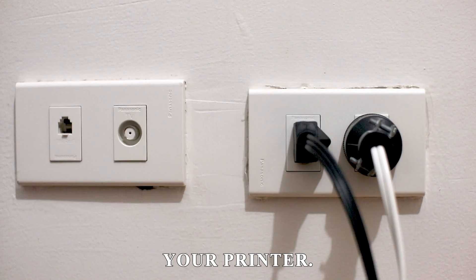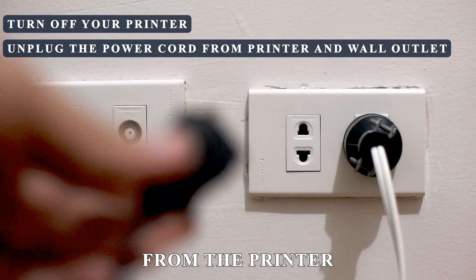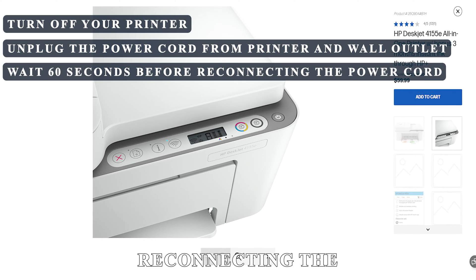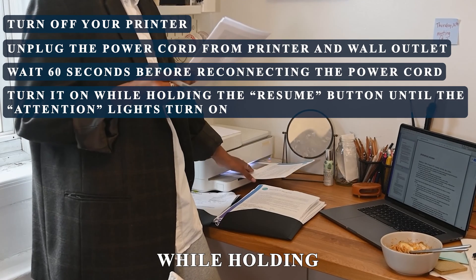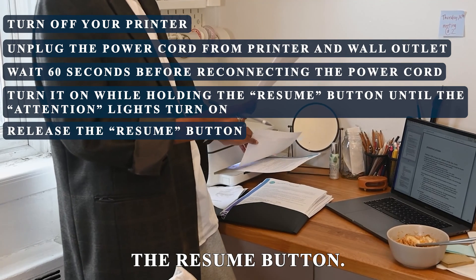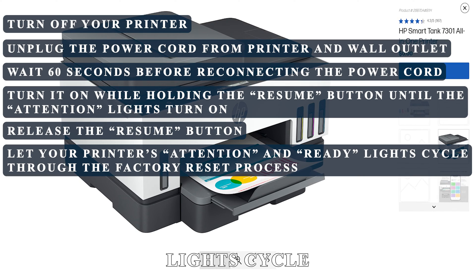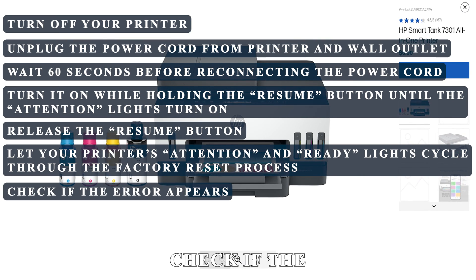Now let's look at the best solutions you can apply to fix this error code. Reset your printer: turn off your printer and unplug the power cord from the printer and wall outlet. Wait 60 seconds before reconnecting the power cord. Turn on your printer while holding the resume button until the attention lights turn on, then release the resume button. Let your printer's attention and ready lights cycle through the factory reset process, then check if the error appears.